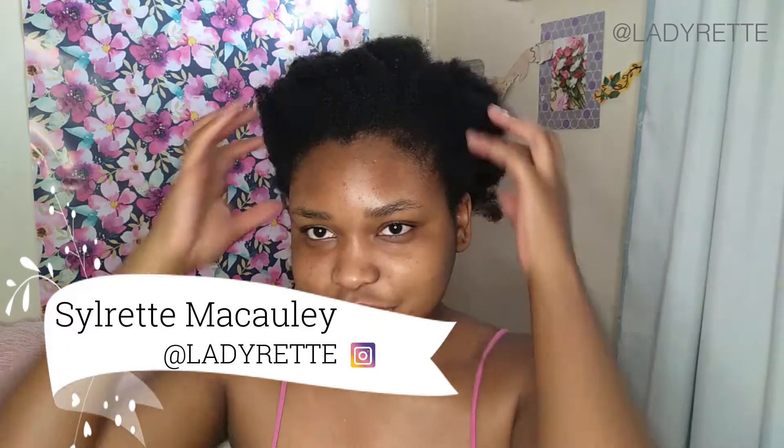Hey there, it's Solrit. My ends have been very rough and hard to detangle lately, so it's time for a trim.